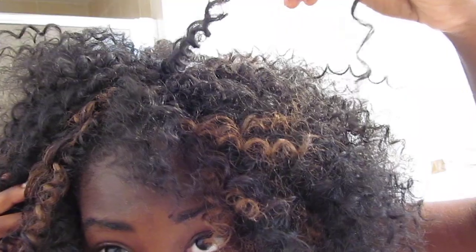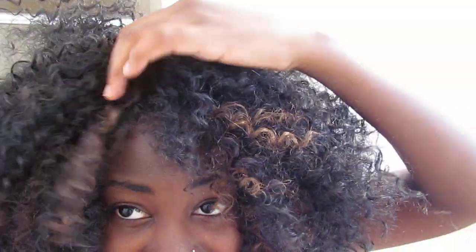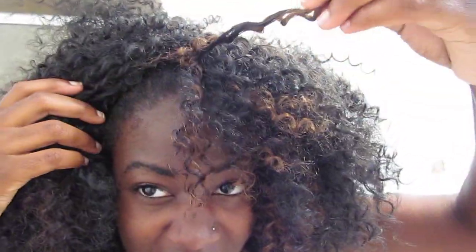Hey guys, what's up? I fluffed out the hair. I separated all of the water wave curls when I got this look. I started separating them because they were getting — what is a good example? They were getting like this. Kind of limp and just whack looking and clumpy and nappy.